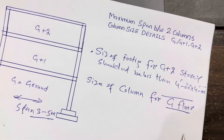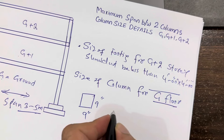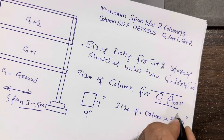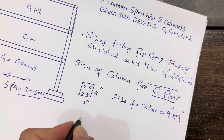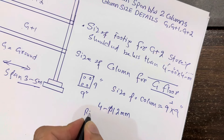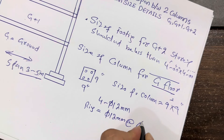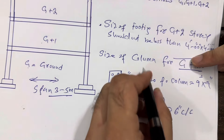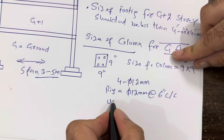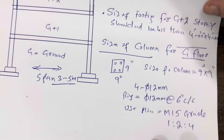For ground floor only, use a column size of nine inches by nine inches. The size of the column should not be less than nine inches by nine inches with four bars. The bar diameter should not be less than 12 millimeter. For the rings, use 8 millimeter with a spacing of six inches center to center. Use minimum M15 grade concrete, with a mix ratio of 1:2:4. This is for the ground floor column size and steel reinforcement.